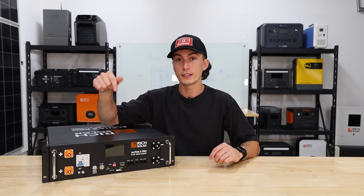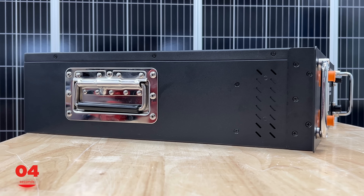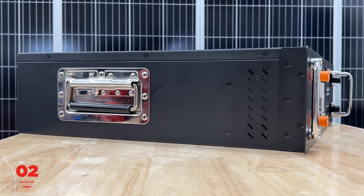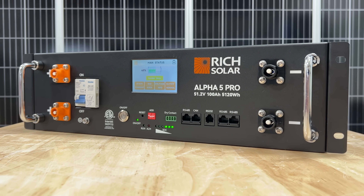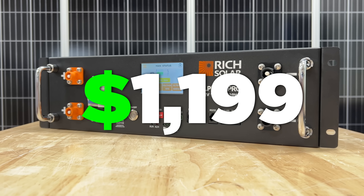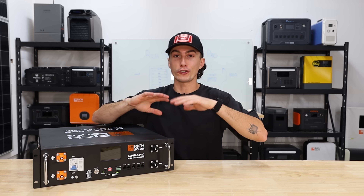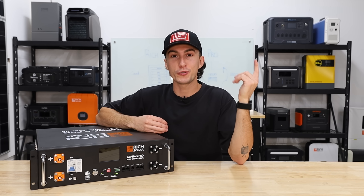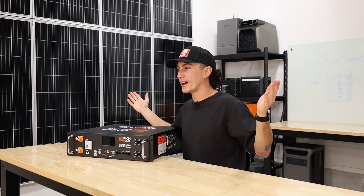This is the most interactive touch screen on a battery I have seen yet. Overall, this thing is just a much slimmer, sleeker design with little vents on the side and extra handles on the side, which you don't normally see. The price on this thing is $1,199 on Shop Solar's website, but Rich Solar lists it at $1,799 on their own website — the price varies all over.